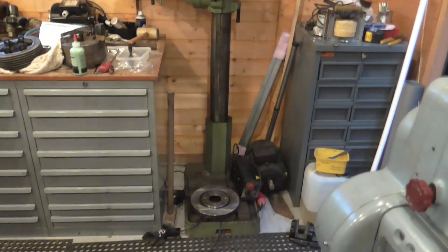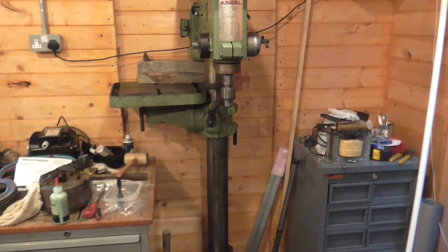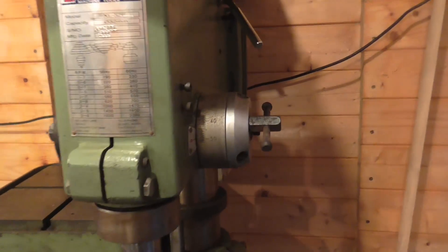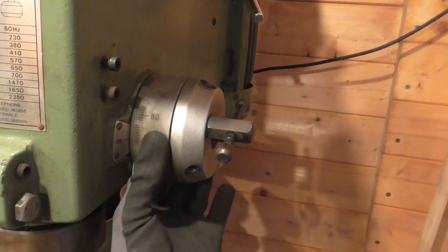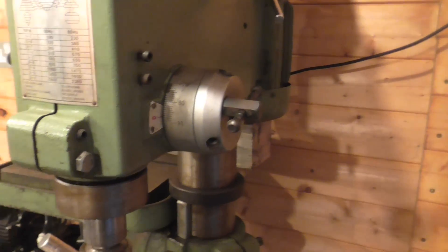Getting this in here was a bit of an exercise — it weighs about a quarter of a tonne, but we did manage it. It's got some nicely thought-out features. This collar here, which you can rotate, is a quick-to-set depth stop for the spindle, which is rather nice.